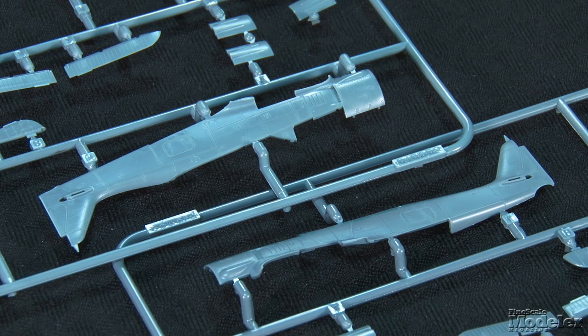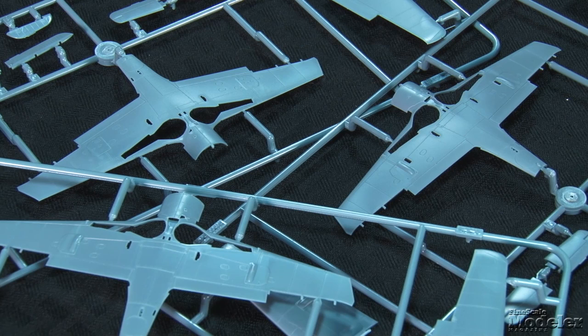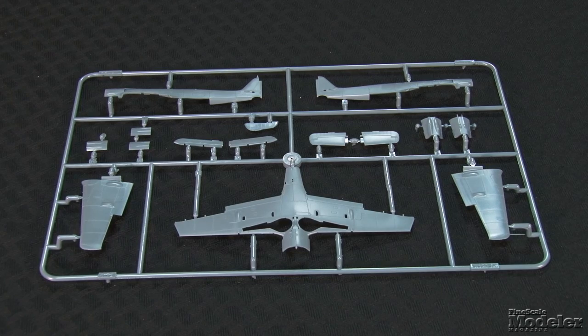Five main airframe sprues are provided and give two fuselage styles. Note the difference in the panel lines. Two types of upper wing and three lower wings account for differences in wing armament — note the contrast in the spent shell chutes and cannon bulges. Rudders and ailerons are separate, but the flaps and elevators are molded in place. Unused forward fuselage panels indicate other versions are forthcoming.